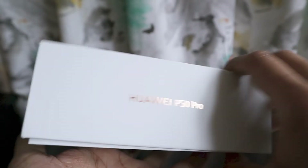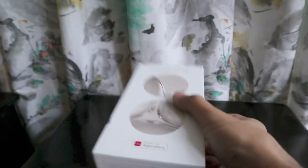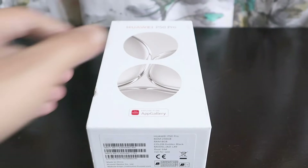On this side of the package only 'P50' is written, on another side the Huawei logo and name are there, and nothing else is written on the box. This is a review unit — it's already opened, not a sealed pack copy.